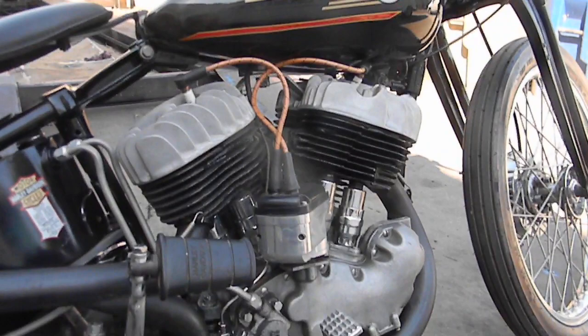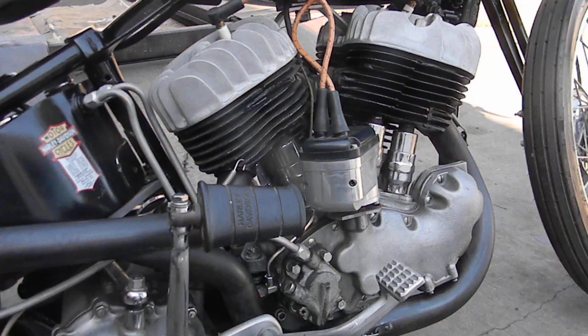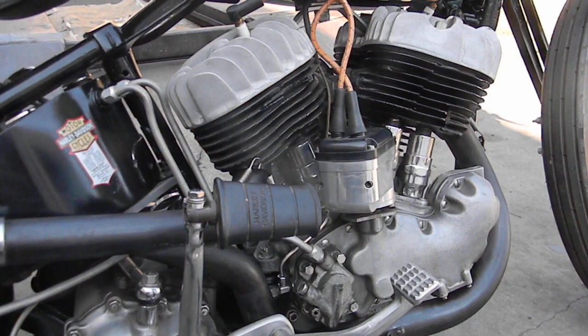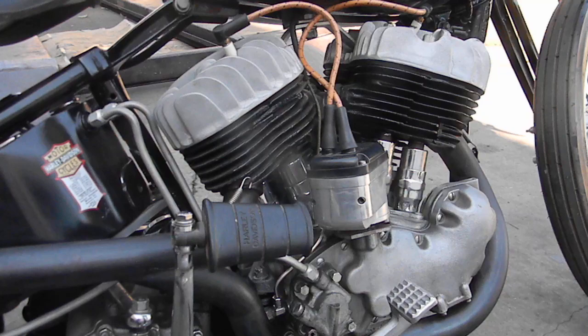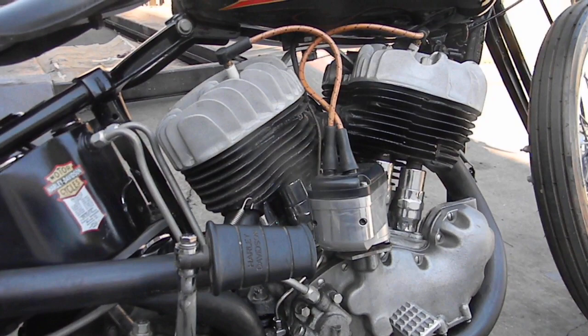Going to the motor — it's a '37 UL. The lower end is Truett and Osborne wheels, 4½-inch stroke, Jim's pinion and rocket shaft and crank pin, career rods, cast pistons. The 13-fin cylinders are ULH and they're 40 over, giving it about 84 inches. The heads are from Europe as well.